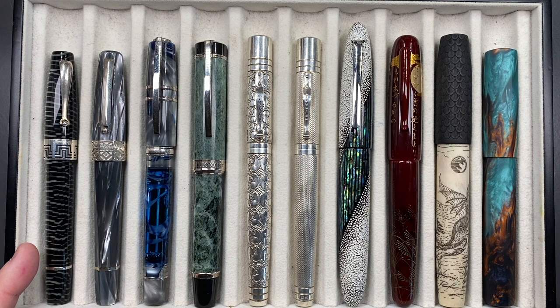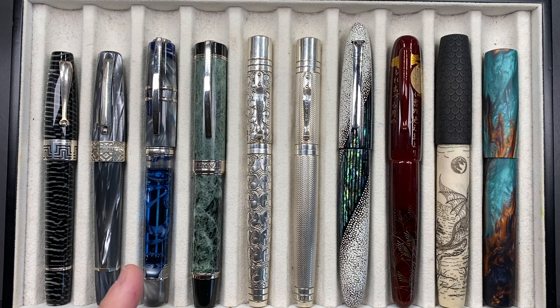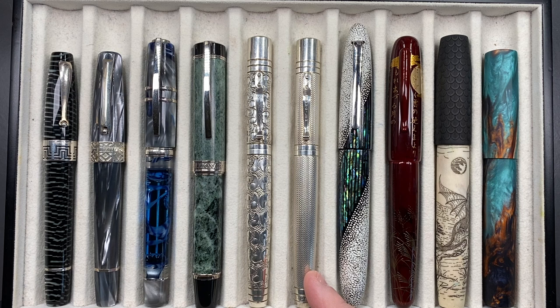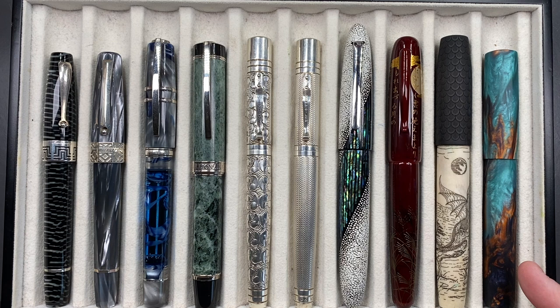This is in the striped zebra celluloid. We have a Montegrappa Extra Otto in the pearl and gray celluloid. We have a Visconti Homo Sapiens London Fog, a Visconti Millionaire, a Yardoled Grand Viceroy in the Victorian, another Yardoled Grand Viceroy in the Barleycorn or Barley for short, a Tatcher Miabi Winter's Breath, a Danny Trio in the Moonlit Grass, a Ryan Krusak Legend 16 in the Dragon Slayer, and a London Pen Company Nona 14 in Bohemian Twilight.